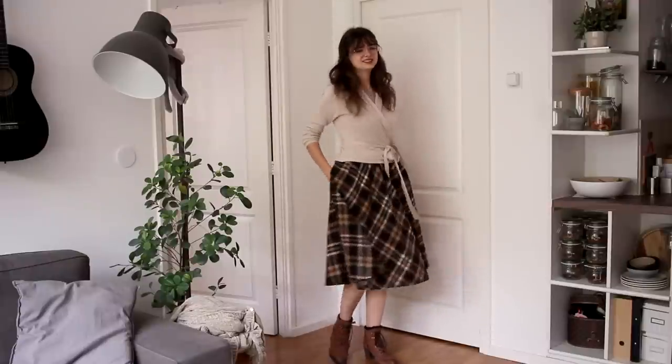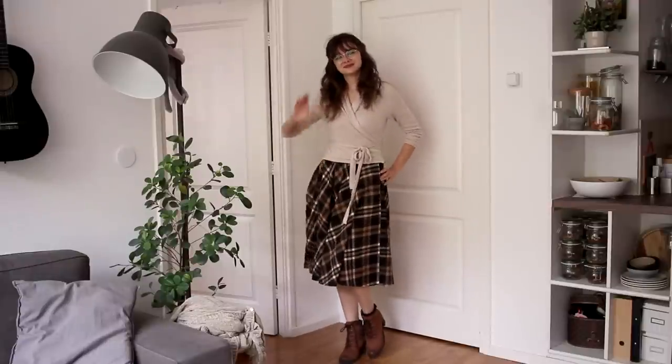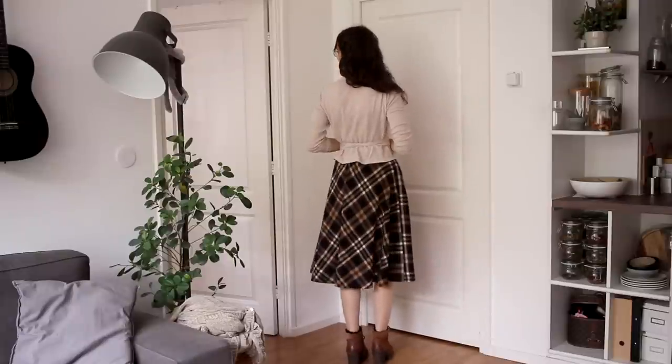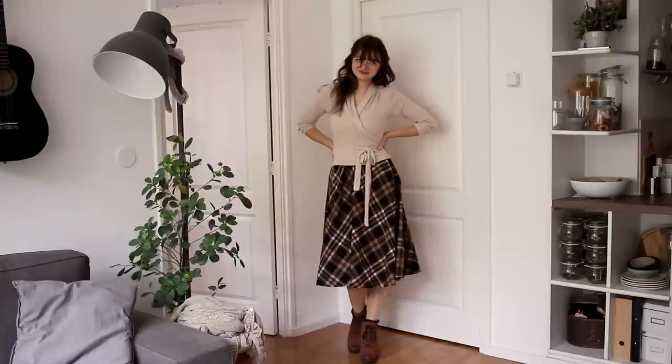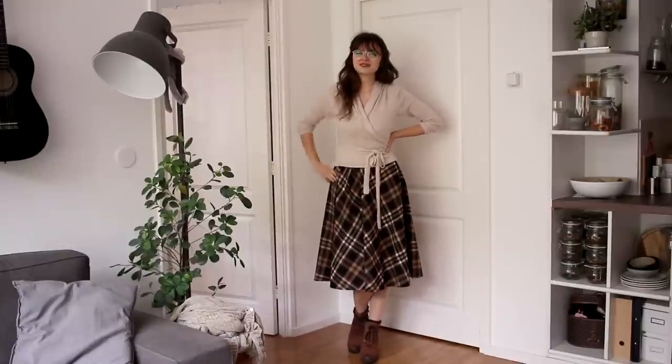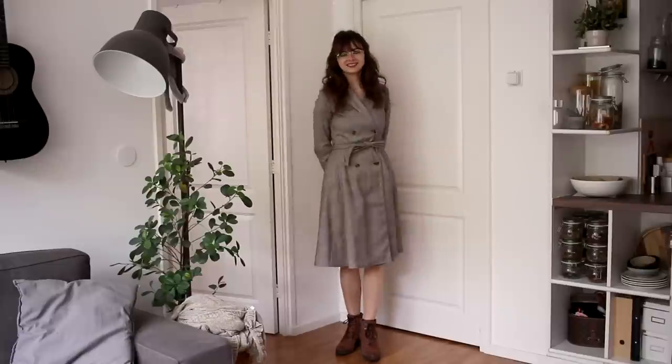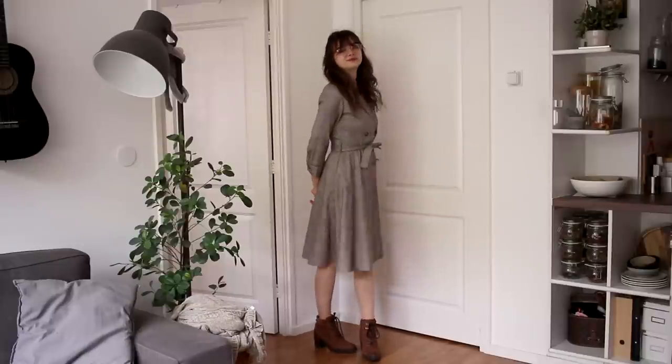For the third outfit, we are sticking with the same skirt, and this time I'm wearing it with the wrap cardigan, and I switched out the black boots for the brown ones again. I just felt like this outfit could do with a bit of a lighter shoe, and I feel like that ties together the colors really nicely. We are then moving on to the next item, which is going to be the dress.